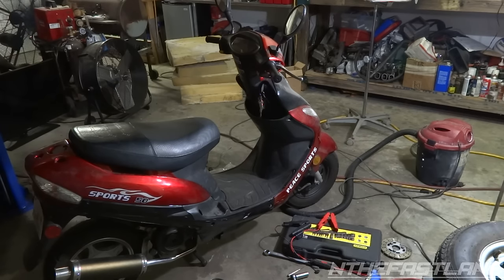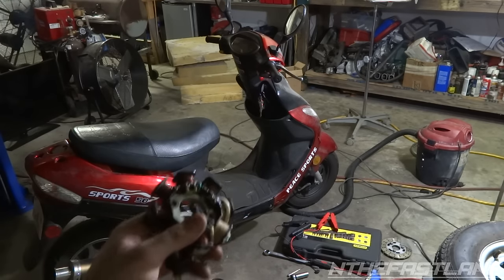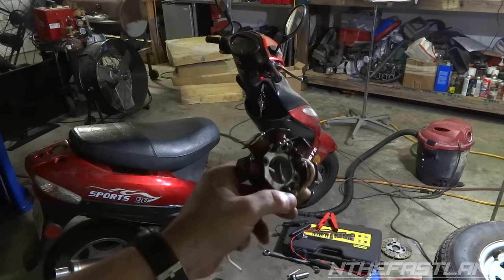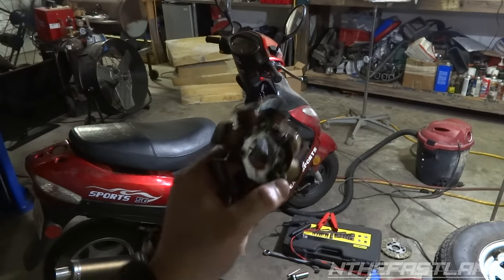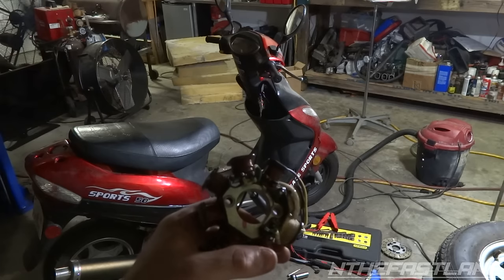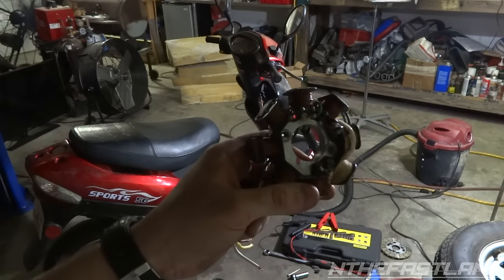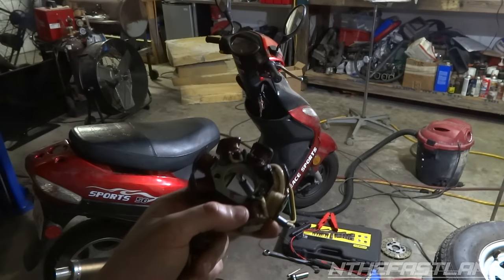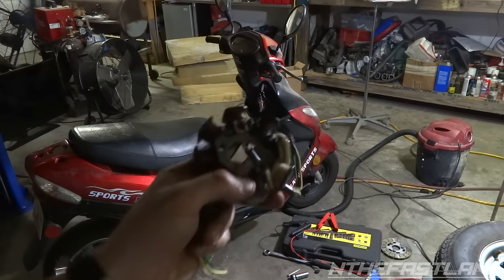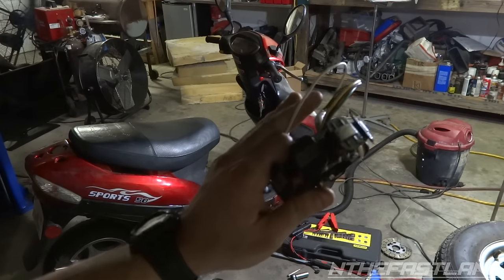Everything is back together and the scooter fires right up. Interestingly, the new stator was testing 1.8 to 2.1 ohms resistance, which is outside the manual's spec of 0.1 to 0.8 ohms, while the old stator was testing exactly at 0.8 ohms — within spec. But the new one works and the old one doesn't, so you really can't go strictly by the ohms of resistance.